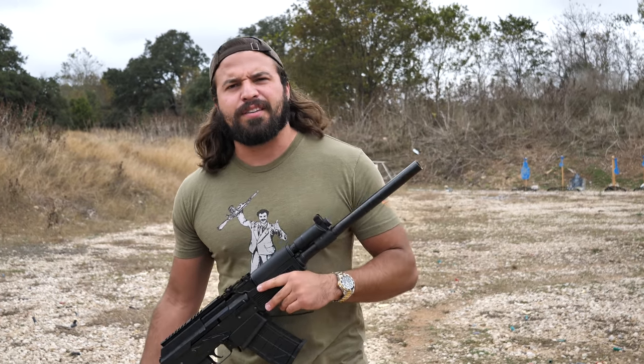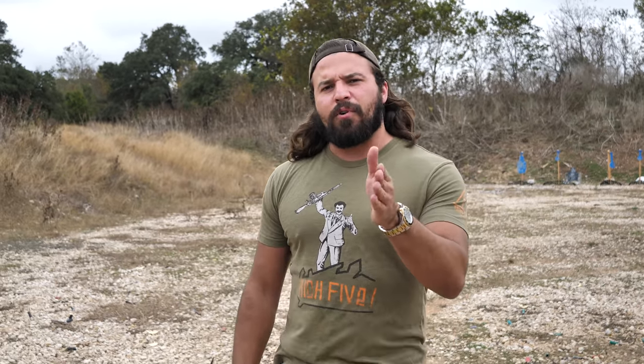I hope you found this edutaining. Be sure to subscribe for more stuff like this. I'm going to go on back to the shop and continue not working on the AK-50. As always, I will see you sexy YouTube mother lovers in the next video.